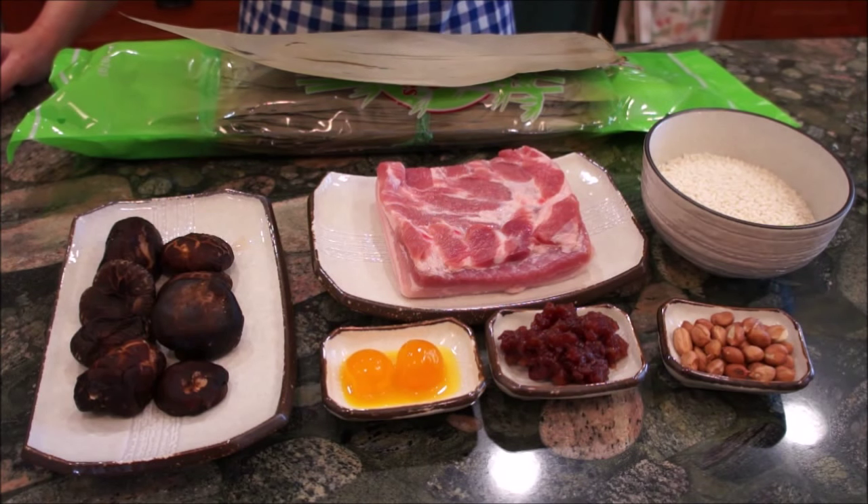Also, depending on the region, the sticky rice may be either precooked by stir-frying with soy sauce and other ingredients, or soaked overnight in water.